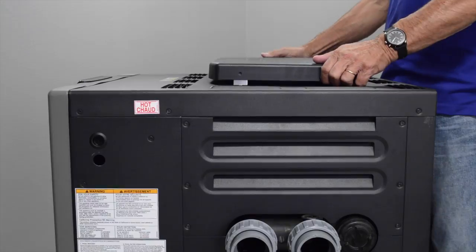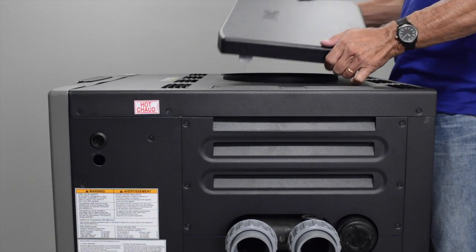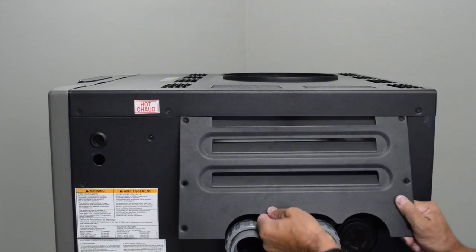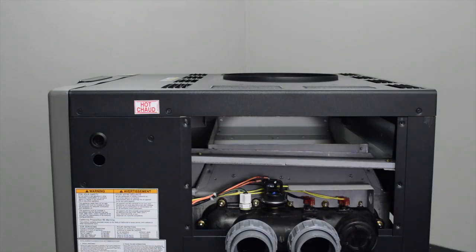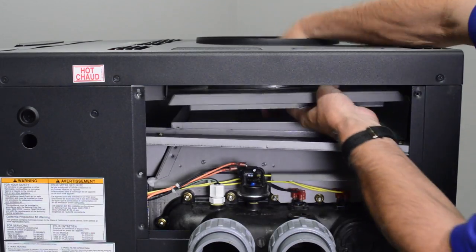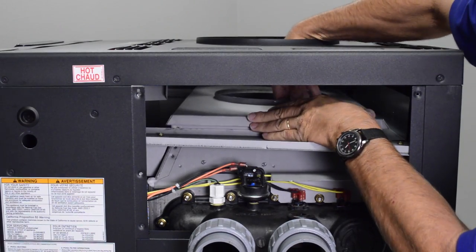We will begin by removing the pagoda top from the jacket top and discarding it. Next, you will remove the upper access panel. Insert the adapter plate through the top side of the rain shield and place the adapter plate on top of the flue collector.